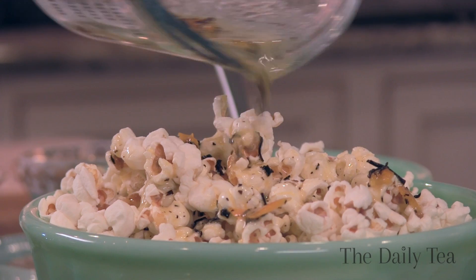Melt it on popcorn, on toast, grilled vegetables, or bake it into your favorite treat. Don't miss an episode of The Alexis Show, only on The Daily Tea.